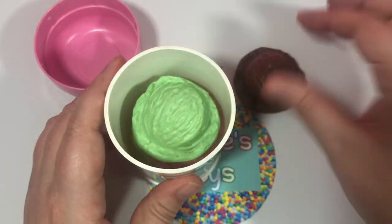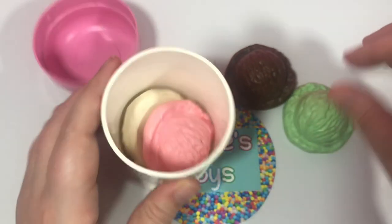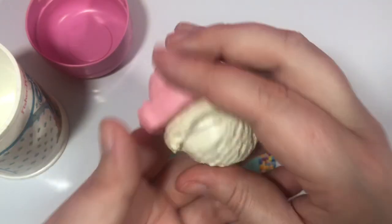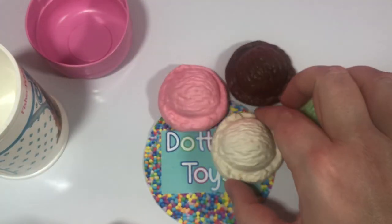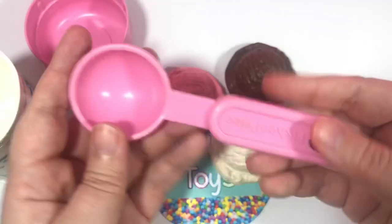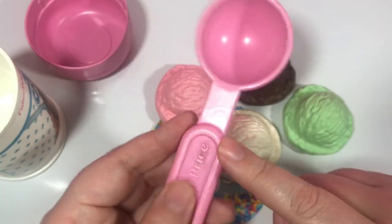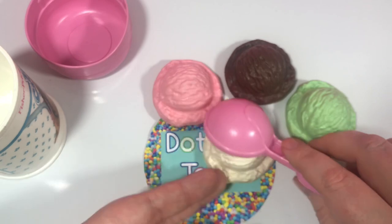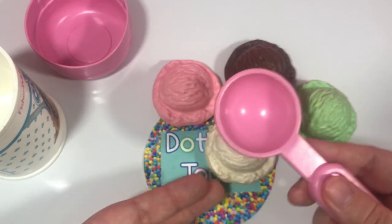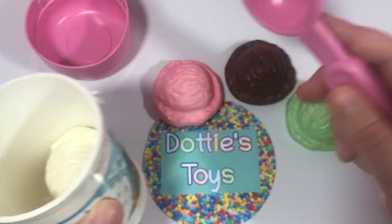Here is the chocolate. The mint. And here is the strawberry. And the vanilla. This set also did come with a little pink ice cream scooper — pink is my favorite color. I think this might be the origin of me loving pink, I really do. So you just take your ice cream scooper, you put the ice cream in it, and you just put it where you want.